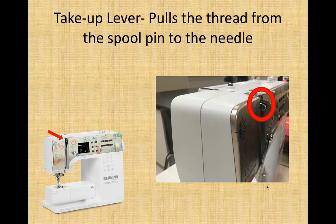Those are the basic parts of the sewing machine. Different machines have different parts, and there are things I didn't explain because you do not need to use them for this class. Take a higher-level sewing class and you will learn more details.